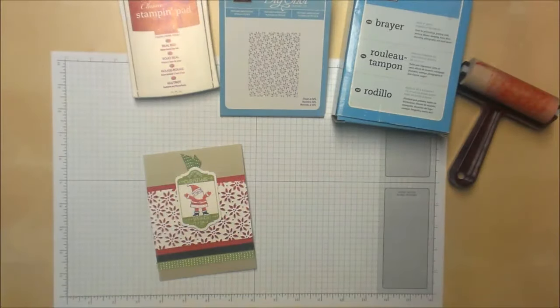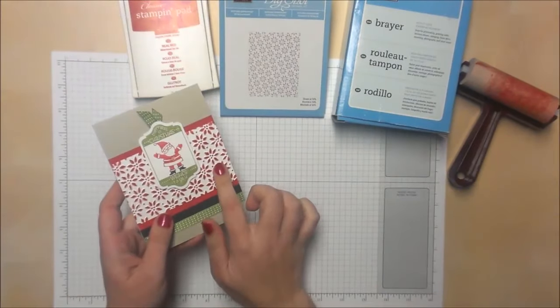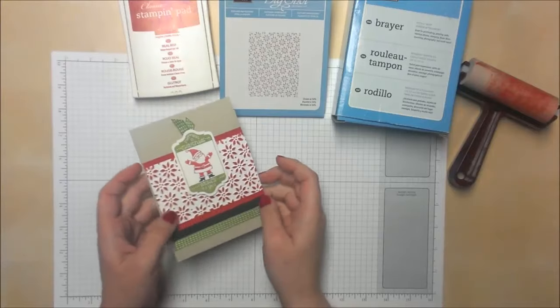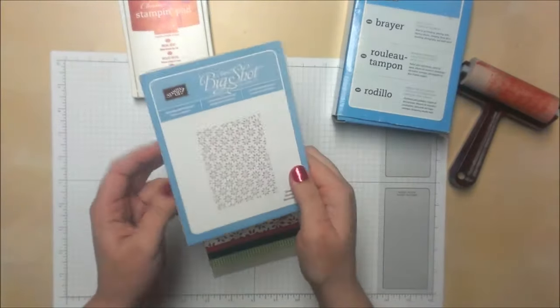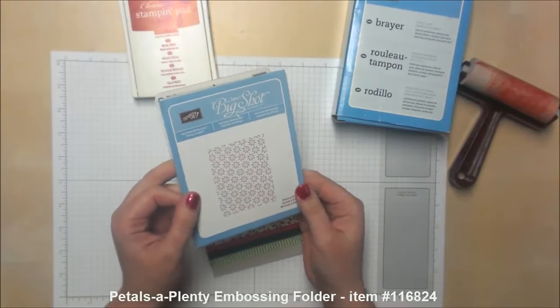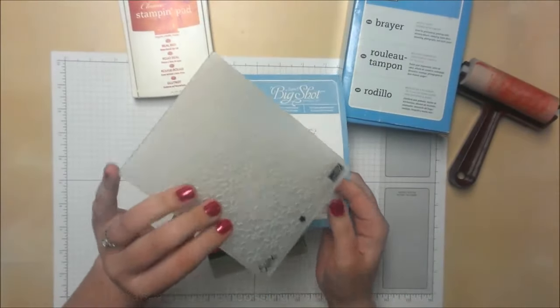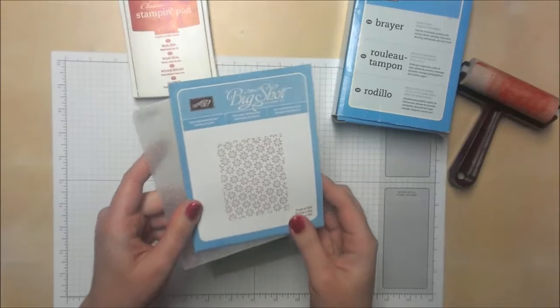Hi again, this is Jennifer with NorthwestStamper.com, and today I was going to show you how to make these perfectly inked flowers on your embossing folder. If you have seen cards of this before, you know that this is the embossing folder — it's called the Petals of Plenty — and it makes these little raised poinsettia-type flowers.